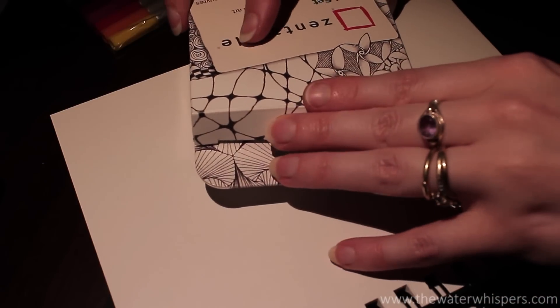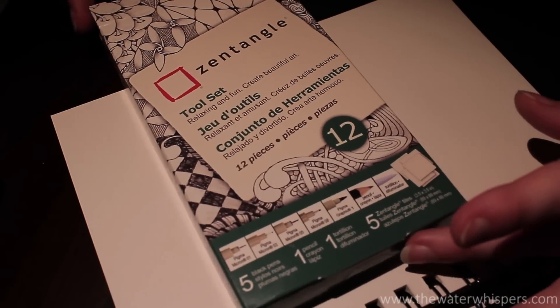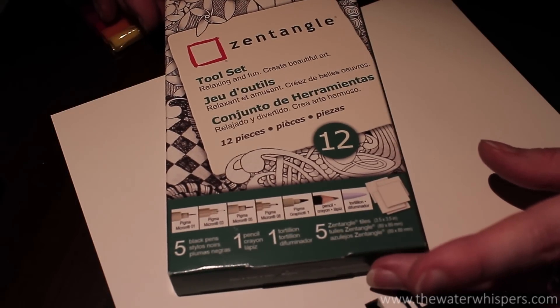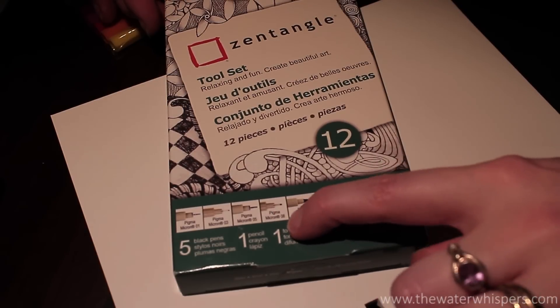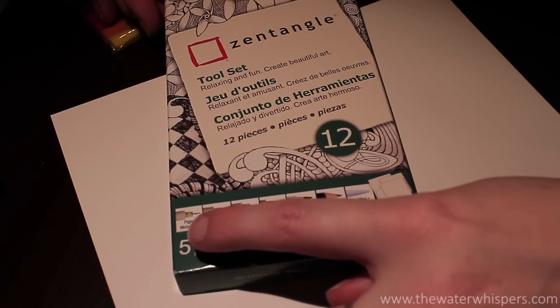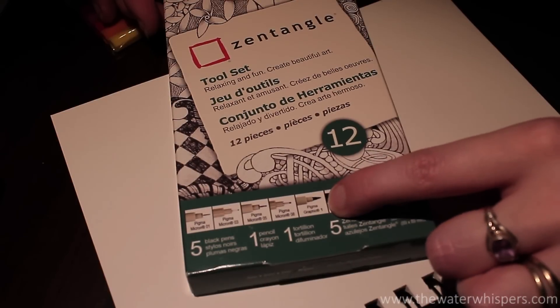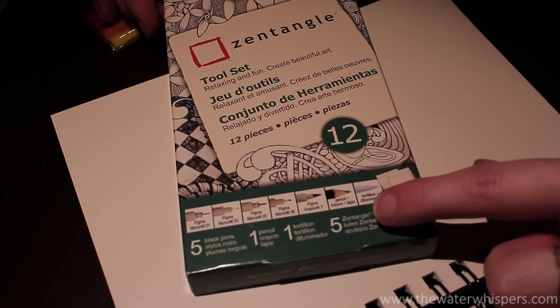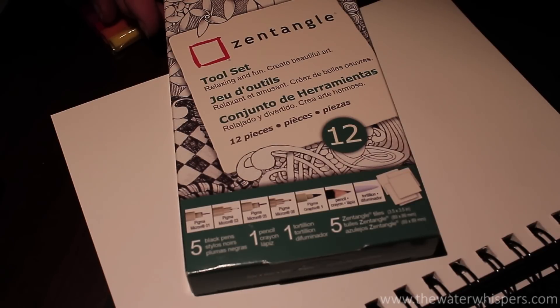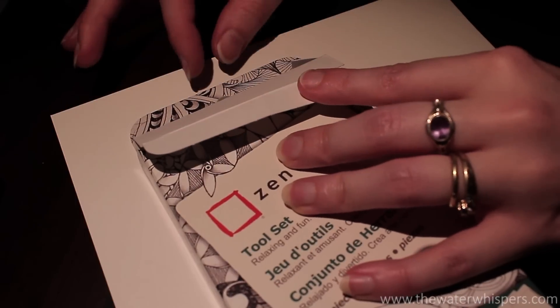Let's have a look at what we have here. This is my Zentangle kit that I got from the Sears in Canada, Toronto. What I will be using today are the fineliners. There are three different fineliners with different tip thicknesses: 0.1, 0.3, 0.5, and 0.8 millimeters. And then we have one fineliner which is one millimeter thick, a pencil, and a blending tool — which you can use to create shades and smear out pencil to make it look a little more blended. Let's take the tools out of the package.